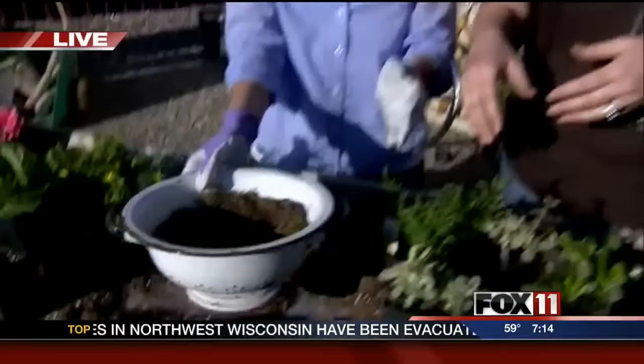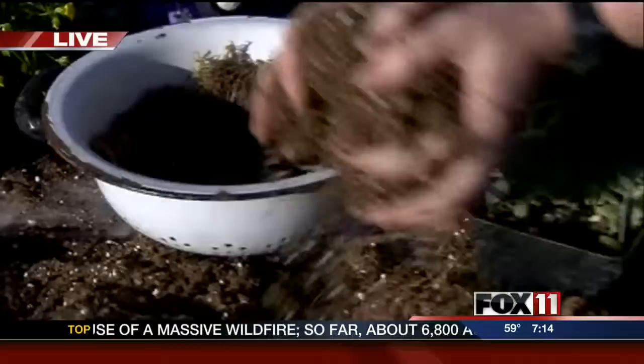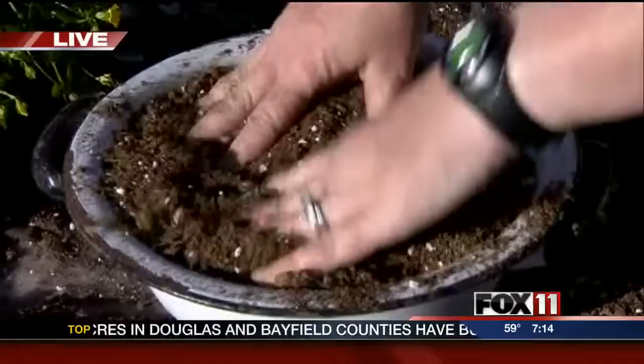Here we have a strainer, so we've got some good drainage. On this one we just put moss in the bottom because that's really all we need. We want to keep the drainage because we're going to plant this with succulents. Succulents can take dry conditions, and if they sit in water too long, they rot out and you don't want that.